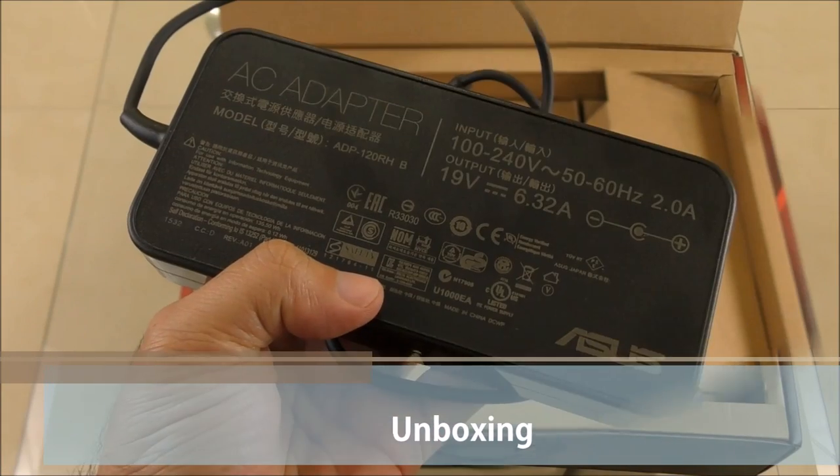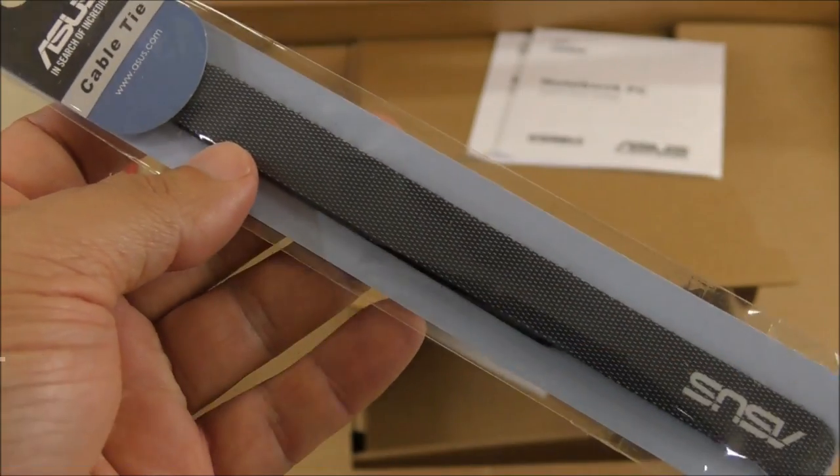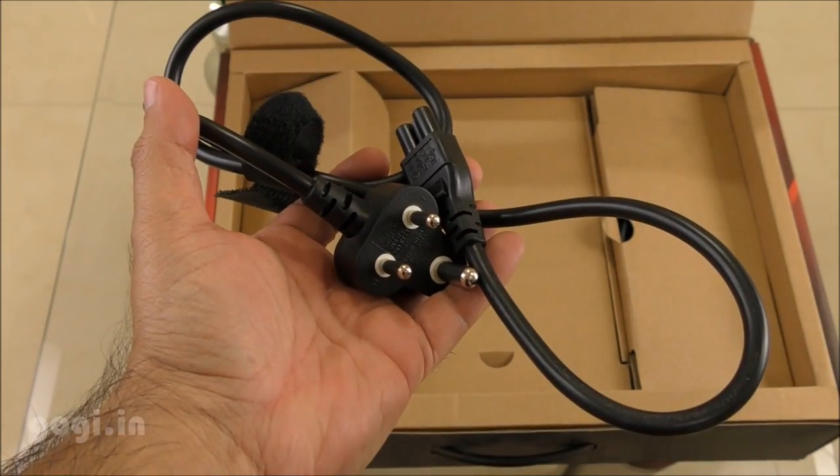Here is the box pack, and inside the box you'll find this notebook, AC adapter, quick start guide, cable tie, and power cord.